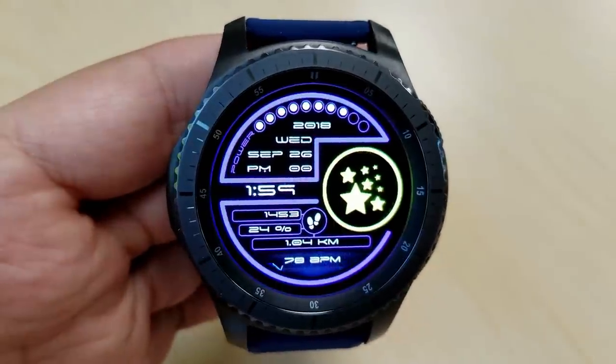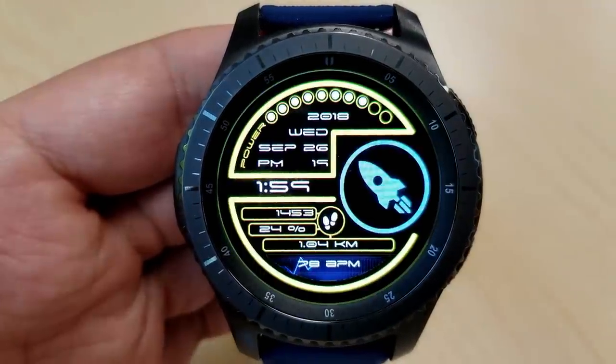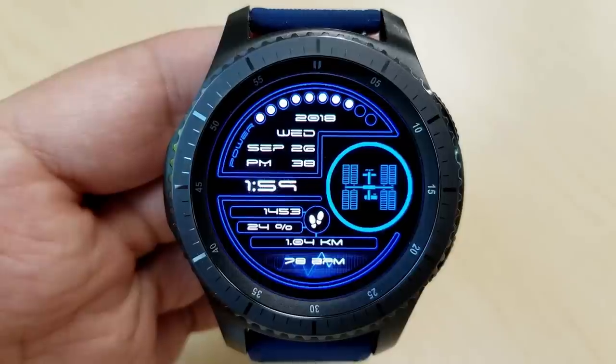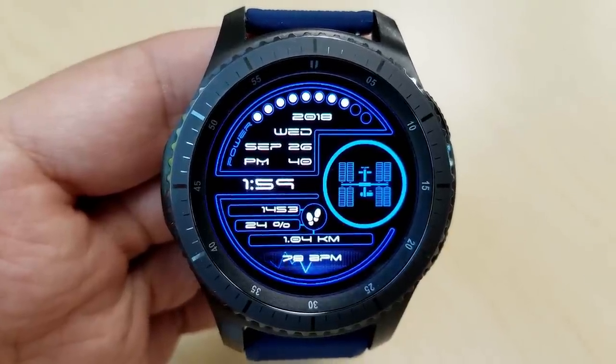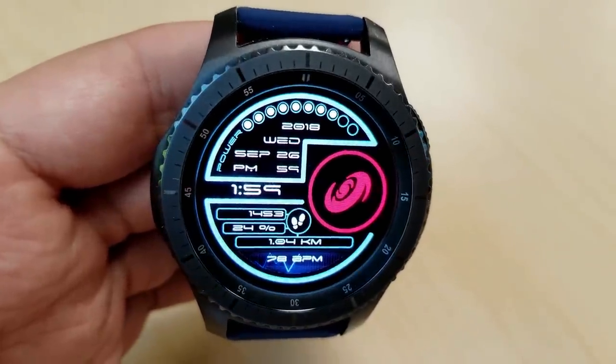For other display and activity features, you have a graphical power indicator at the top, the full date sits underneath that, and then there's a step counter, goal distance, move, and last recorded heart rate finishing off the information at the bottom. There's even an animated heartbeat next to your heart measurement as well.